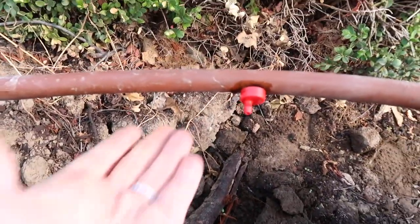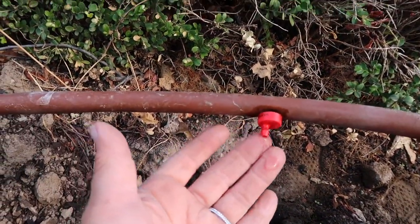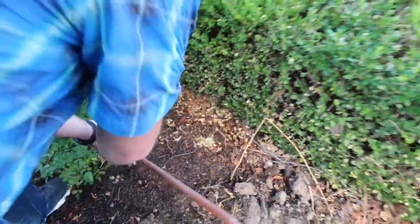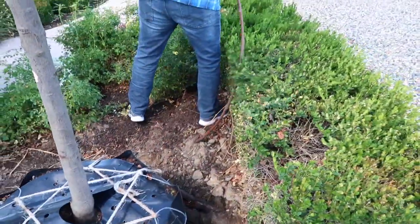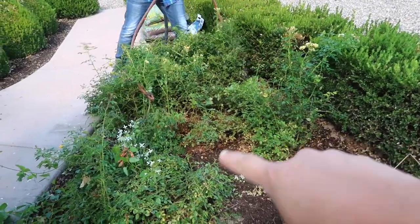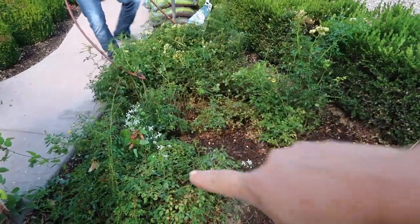Aaron just turned on this drip zone and it does look like there's some water — I can see it coming out of the tube down here as well. He's going to pull up the tubing and see where it goes. These roses are coming out, so he's not being super gentle.